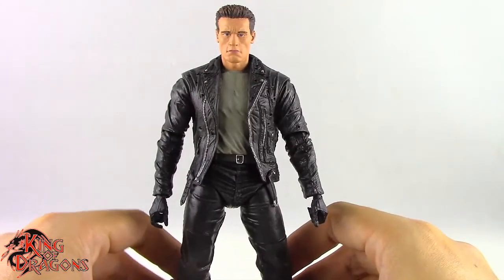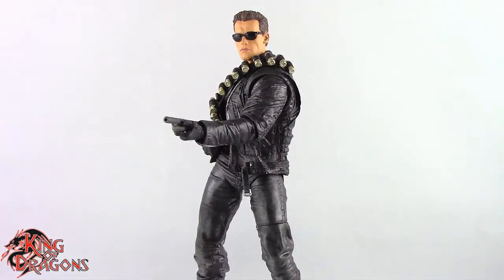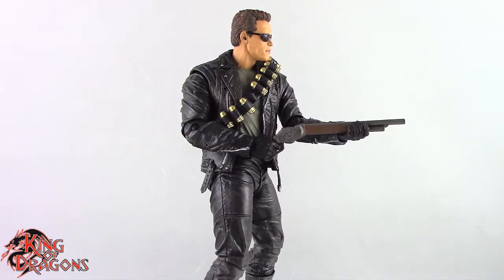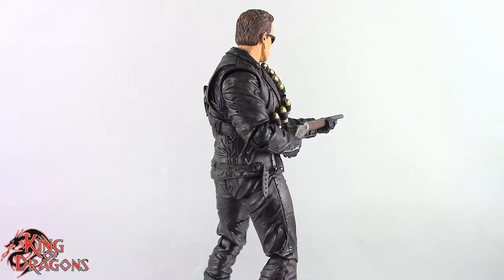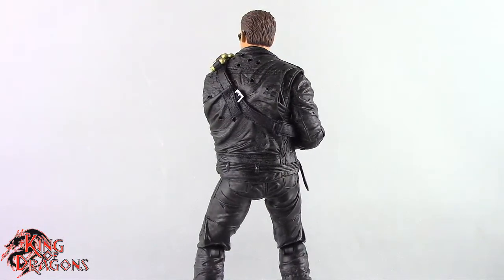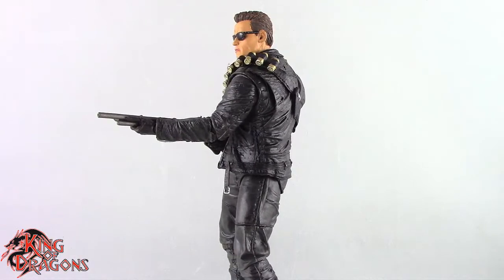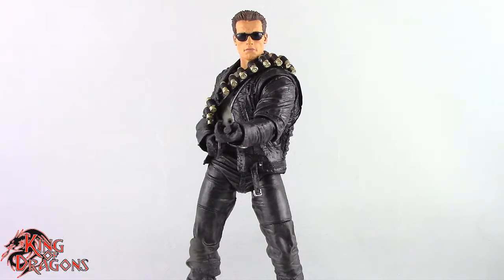Anyway, that's the T-800 for you. Overall, this is still a really solid figure. I just wish NECA had actually looked into updating this figure 100% — from how the abdomen works, they could have added their new technology with a rubber overlay and articulation underneath. The legs could use more work; I don't know why they went with five different swivels in the leg. The hip swivel, knee swivel, and ankle swivel were enough — no need for the calf and mid-thigh swivel.